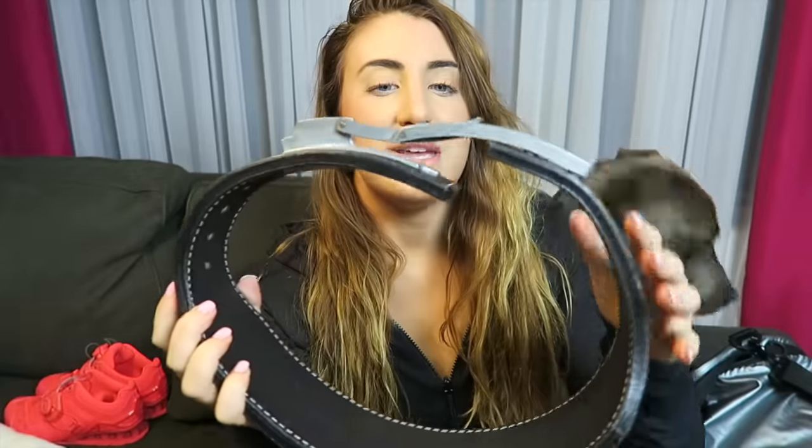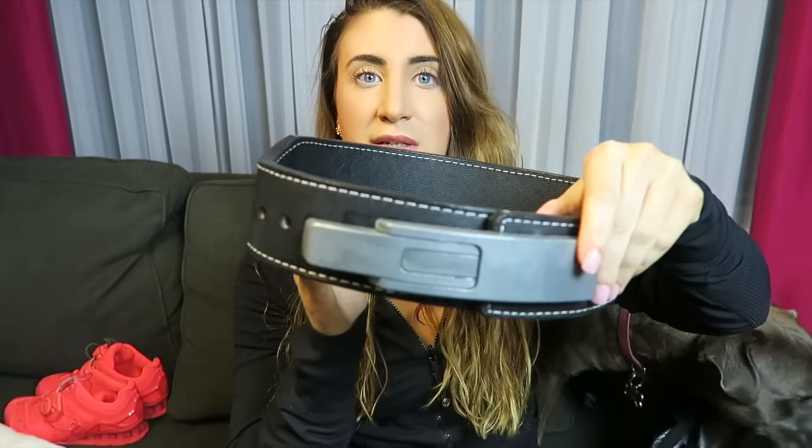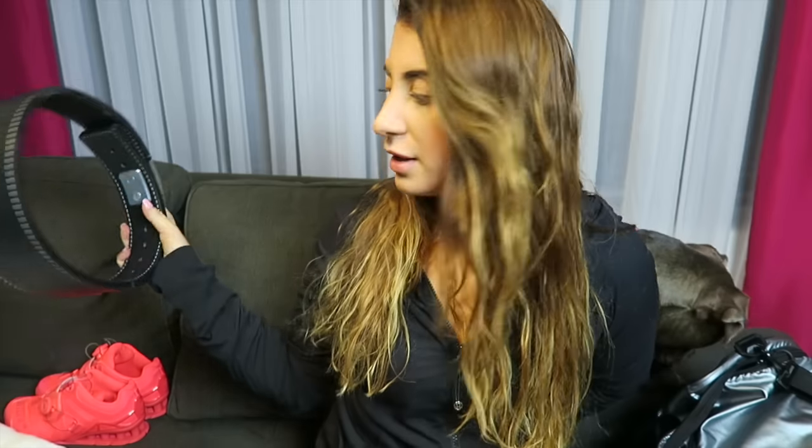Item number two is of equal importance — this is the Inzer lever belt. This is the one that's not as wide. I use this for deadlifts and squats; it helps support your lower back. I only recommend getting a belt if you're going super heavy. You really want to strengthen your core before you decide to get a belt.